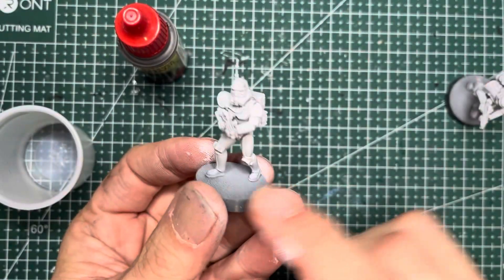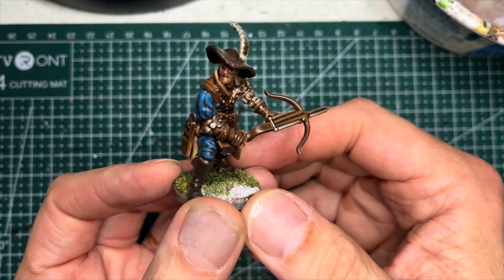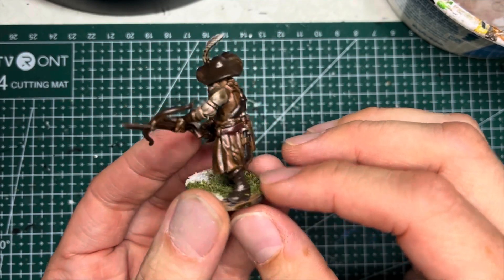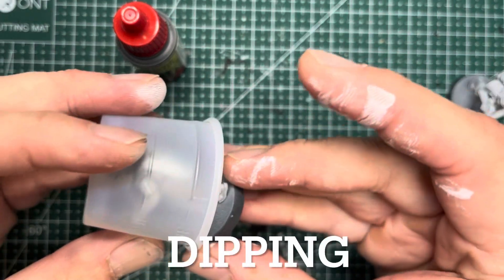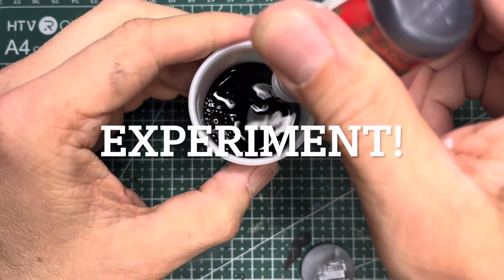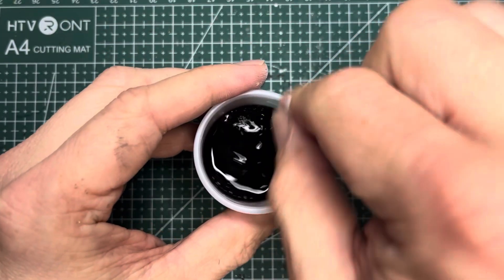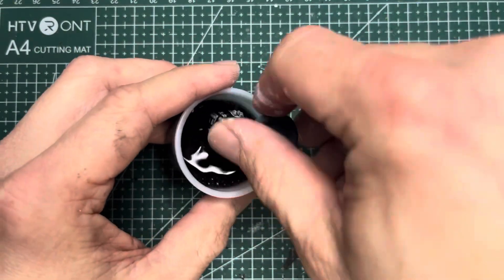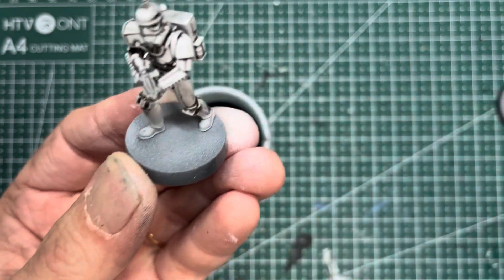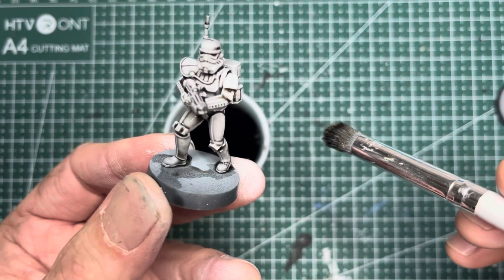The next method is dipping the model. Instead of using Quick Shade from Army Painter, which makes everything really glossy and really dark, I'm going to experiment with something different. I'll put the model in a medicine cup and mix 50/50 dark wash with water. After stirring it I dipped the entire model into this water-wash mixture, and for the feet I just dabbed it on with a brush.